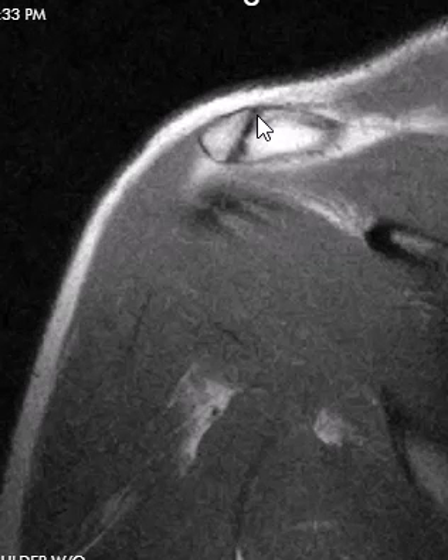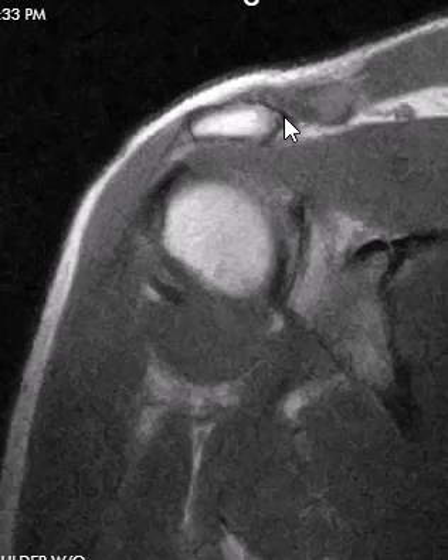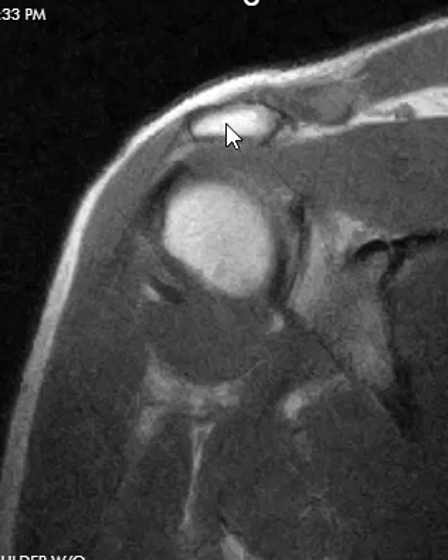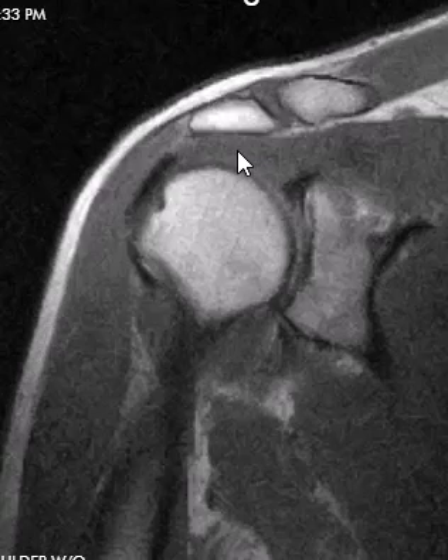So this is an unfused ossification of the acromion — an os acromiale. One of the apophyses did not fuse. This is pretty common, anywhere from 5 to 15% of people. When this happens, this little fragment here can shift; when the deltoid muscle contracts, it'll pull it downward and it can cause impingement of the rotator cuff.